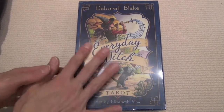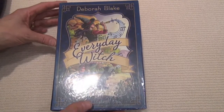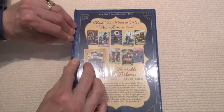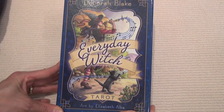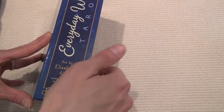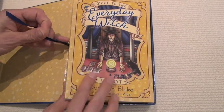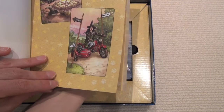At first glance, Llewellyn have upgraded their packaging a little bit. This looks to be a magnetic flat box rather than just a very flimsy one. Inside, the book pulls out with a ribbon — 'Guide to the Everyday Witch' — okay, so colour images this way and that way. Already I think you can see the playfulness I was talking about.